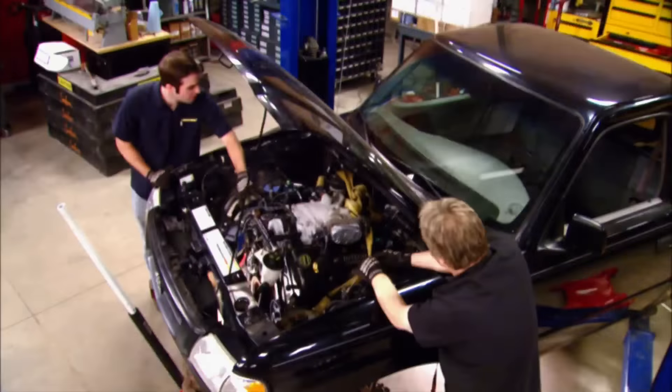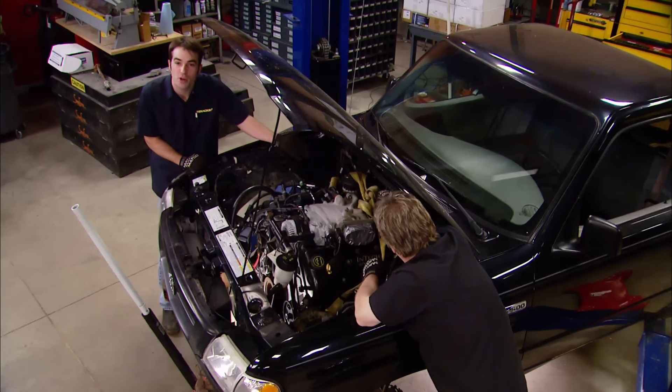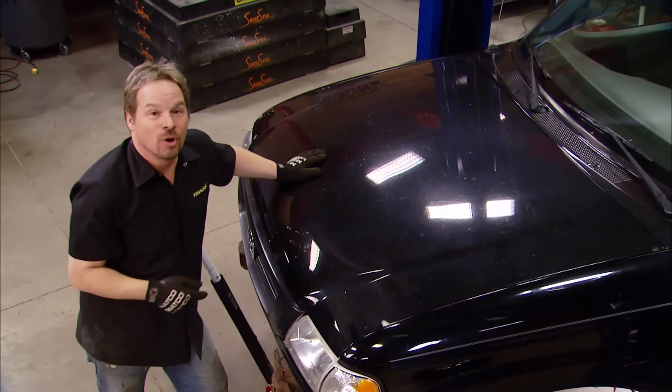It's a tight fit, but the engine's in here, and we actually have about an inch of clearance between the back of the cylinder head and the firewall. We definitely needed to remove the heater box, and the exhaust is going to be a tight squeeze, but we've got all kinds of room up here for a radiator. The throttle linkage looks like it might even work with the original Mazda gas pedal — the cable's just about the right length. We've got a little bit of work to do with the steering shaft, but the good news is it's going to work. And here's the ultimate test: the stock hood closes perfectly.